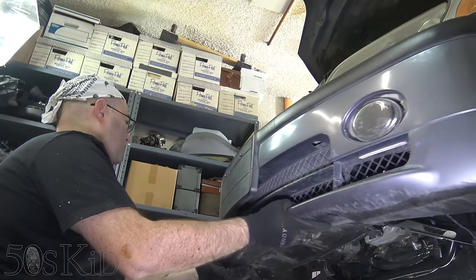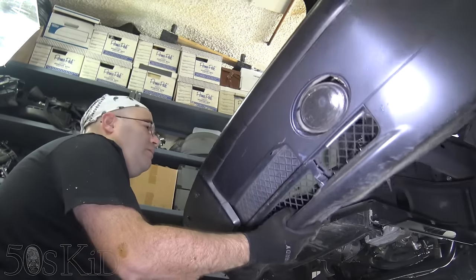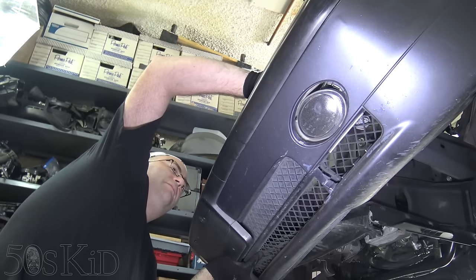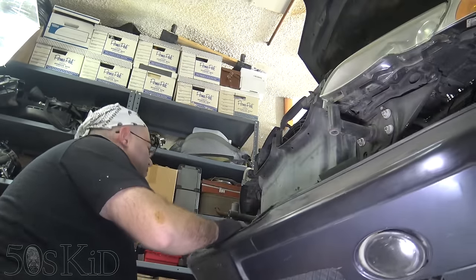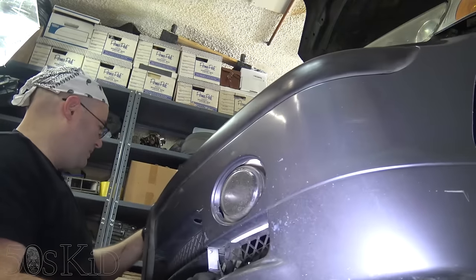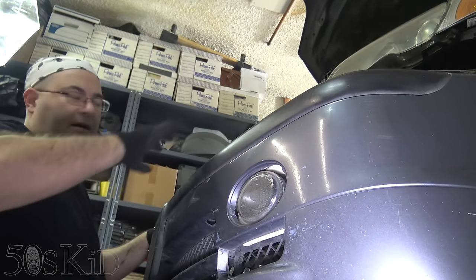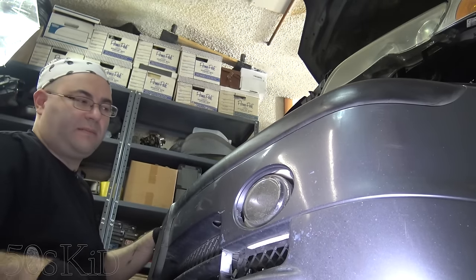Then we should be able to pull this sucker off. We'll hold it up and disconnect the two horn connectors — one there, one there. And that's it. Bumper off. I'm going to set this on top of the car. I've got a cloth spread on the hood, so I'm just going to set it down on top of that.